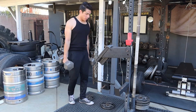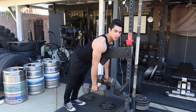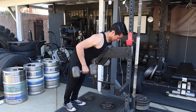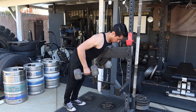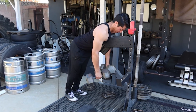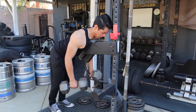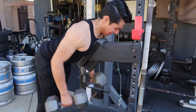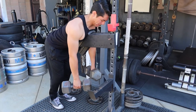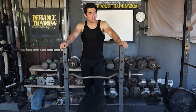We've got button rows. We've got chest supported rows. Just got done with the chest supported rows.